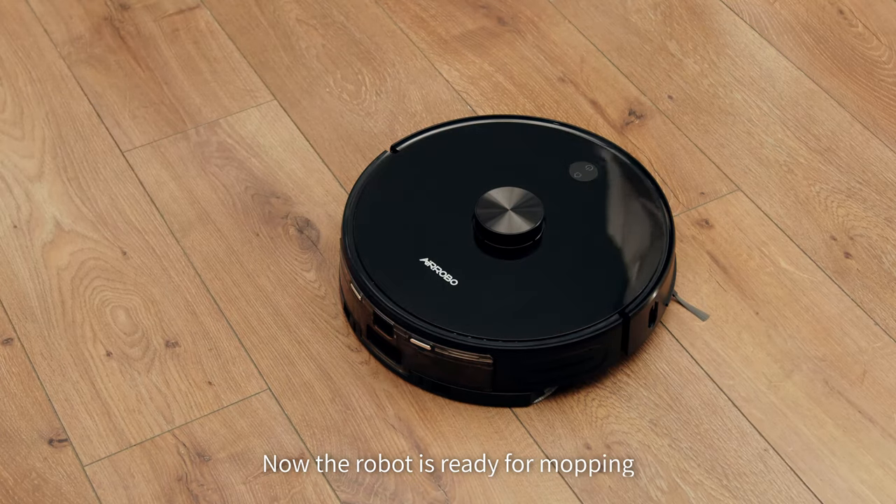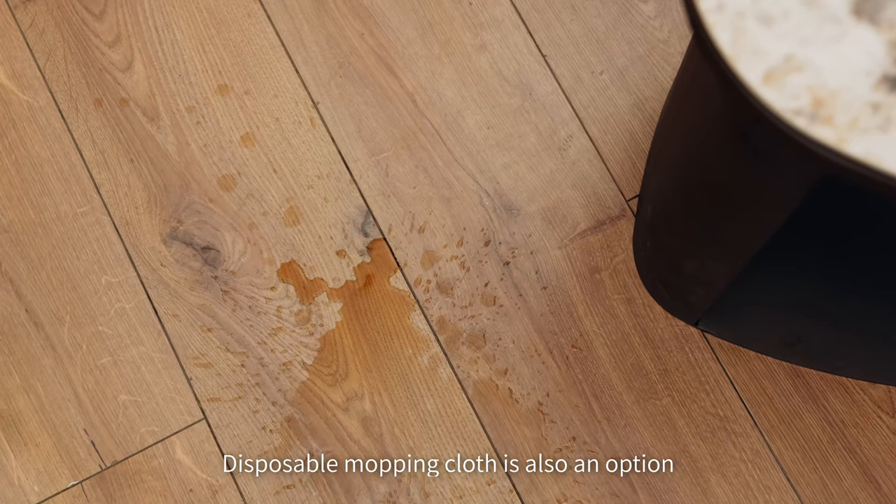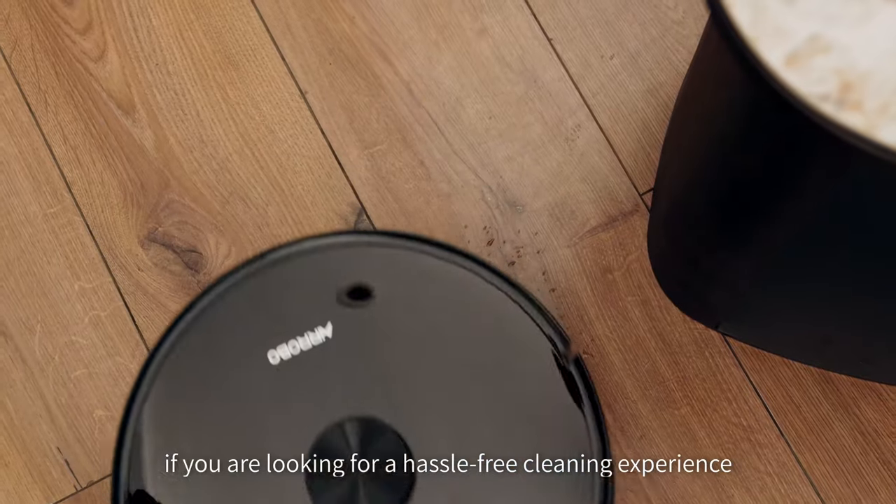Now the robot is ready for mopping. Disposable mopping cloth is also an option if you are looking for a hassle-free cleaning experience.